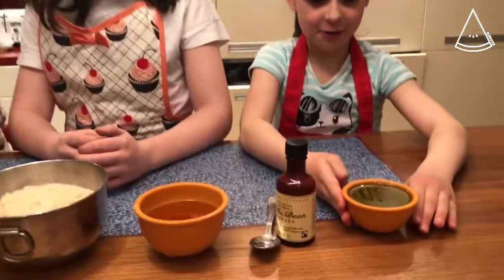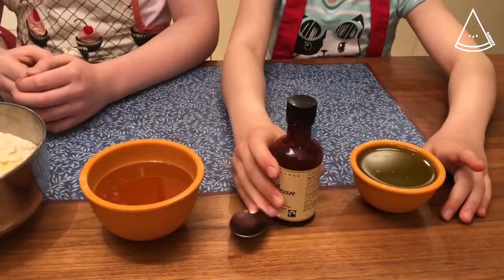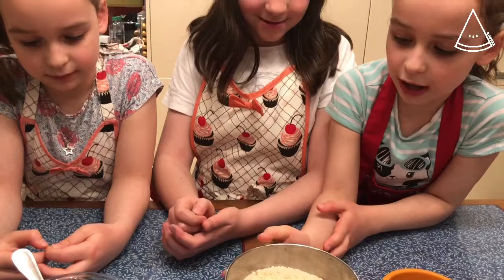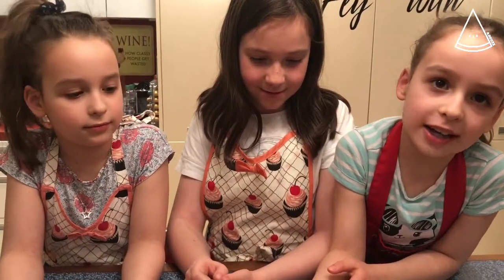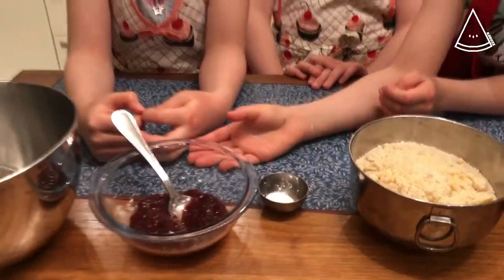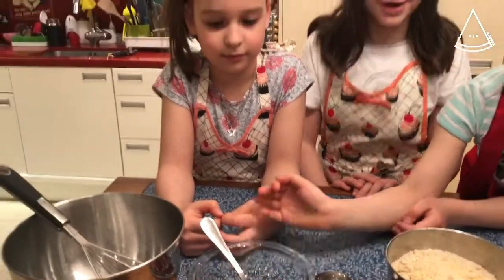Also, why these cookies are so good is because they are gluten-free, egg-free, and vegan. We've got olive oil, vanilla extract, honey, almond flour — if you don't have almond flour you can use any other gluten-free flour — salt, raspberry jam, and a mixing bowl.